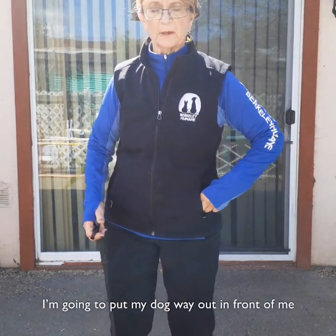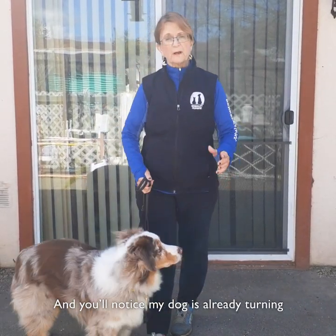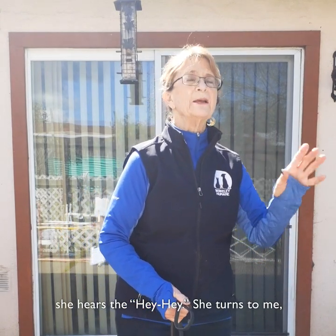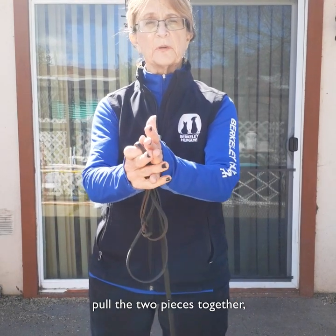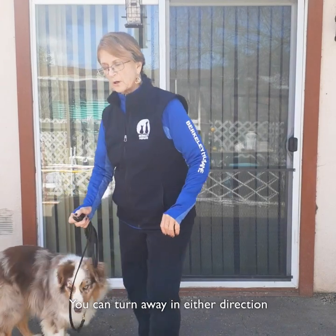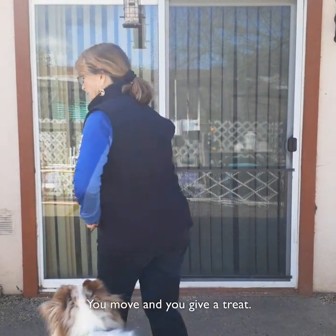So let's see how that works. I'm going to put my dog way out in front of me there. Hey hey — take it up. You'll notice my dog is already turning because she's right out in front of me; she hears the hey hey, she turns to me and we're ready to turn. If you hold your leash this way, all you have to do is hey hey, pull the two pieces together, turn away and bring your dog with you. You can turn away in either direction, no matter where your dog is. Your hands are low, you take up your leash, you move and you get a treat.